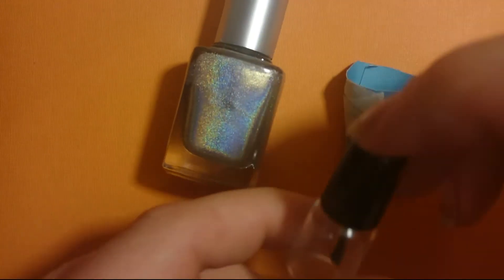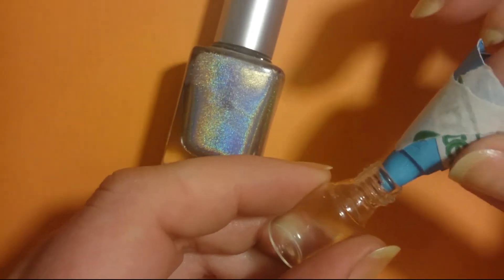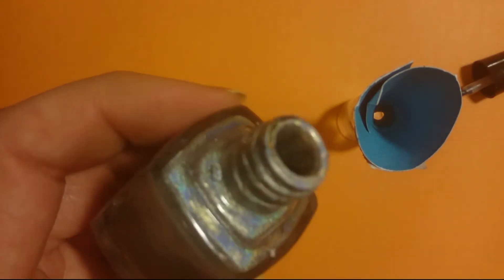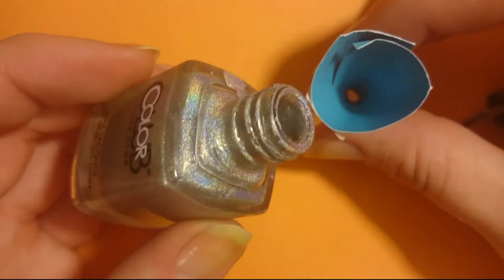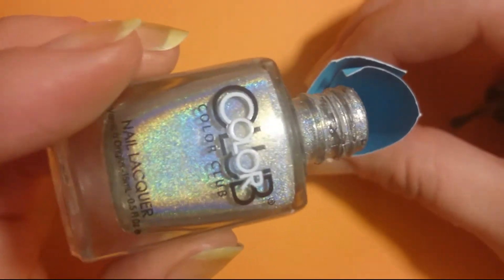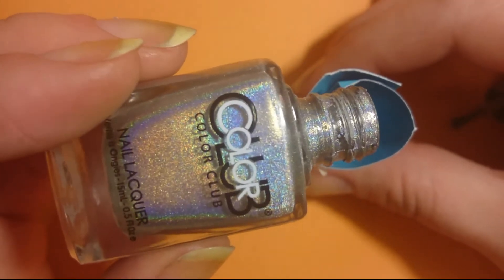First thing, put your funnel into the mini bottle. Obviously, you're not going to be able to save all of your polish, but it should allow you to get most of the last little bits a lot easier on your nails. And just slowly pour it in.